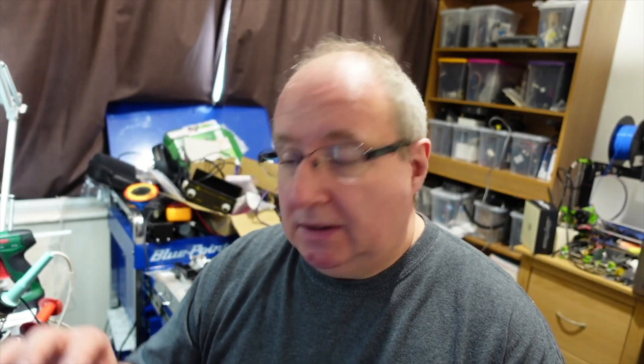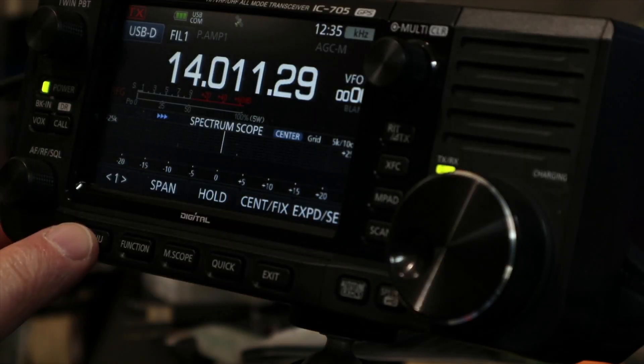What do you need to do to the IC-705 to get it to work with HRD and WSJT-X? The answer is not very much. What I'm going to do is emulate a 7100, which is as simple as changing the CIV address to 88H. The default CIV address for the 705 is A4H — you need to write that down because you will need to go back to that as the software catches up with the radio release.